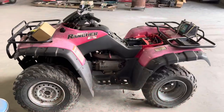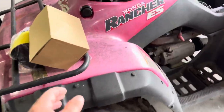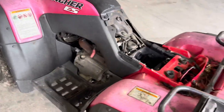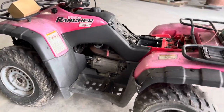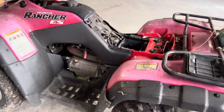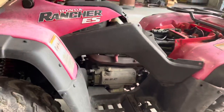Welcome back to Carolina Rug Cuddles. Today we're getting the 350 running. We got some spark plugs, oil, a new carburetor, and air filter. I like to change all the fluids whenever I get something new so it's 100% right. Plus, the carburetor float was stuck, so it could have dumped some gas in the oil. It doesn't look like it, but we're going ahead and changing it. Let's start with the carb.